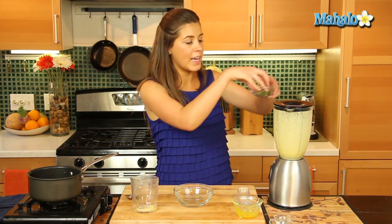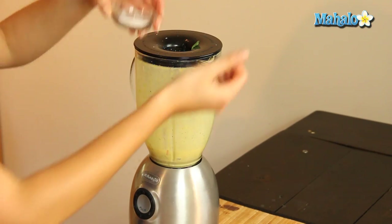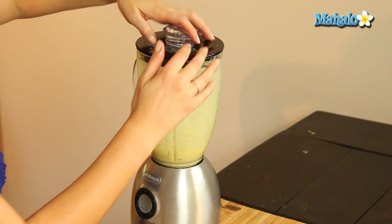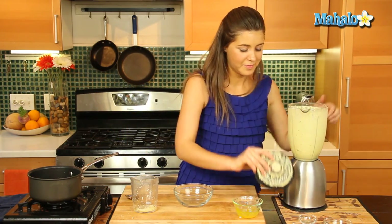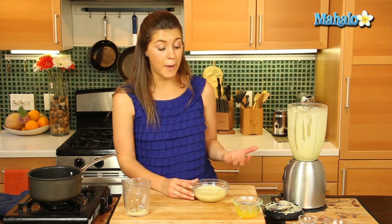Last but not least, we'll add in our remaining tarragon and salt and pepper to taste — a pinch of each — and give that a good pulse. That should all be blended together nicely. We're going to transfer it to a dish and keep it in a nice warm spot. There we have this lovely creamy Béarnaise sauce, which is going to pair really great with our filet mignon. Make sure to keep it in a warm spot, perhaps by the stove, covered until it's ready to serve.